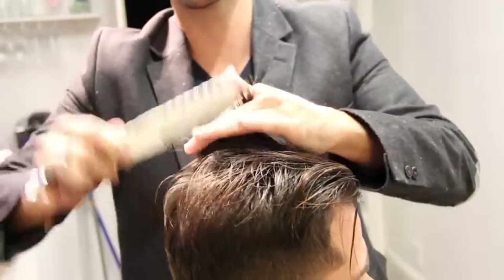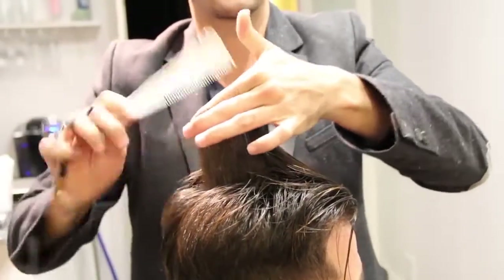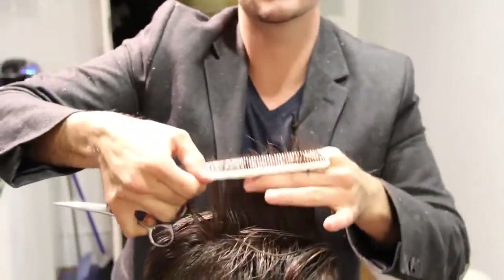Working horizontally across the top of his head, I'll leave out some of that hair I just cut and use it as a guide right there. Follow that guideline, cutting across the top of his hair.